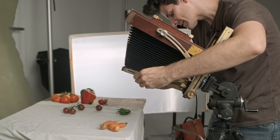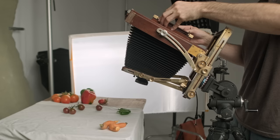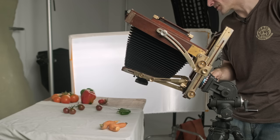We'll load up this second shot. Make sure we're there. Good. Open. 1,001, 1,002, 1,000. Great.